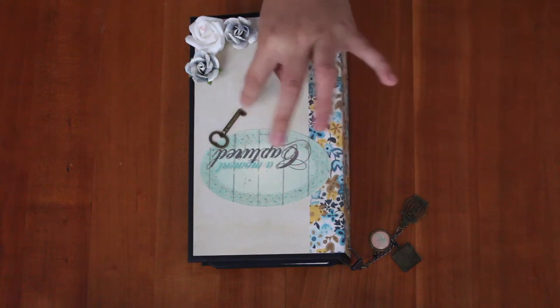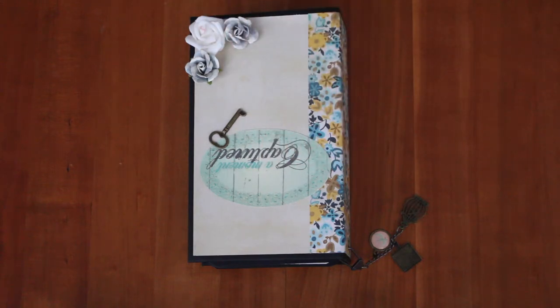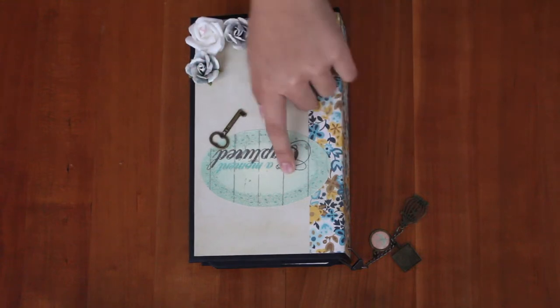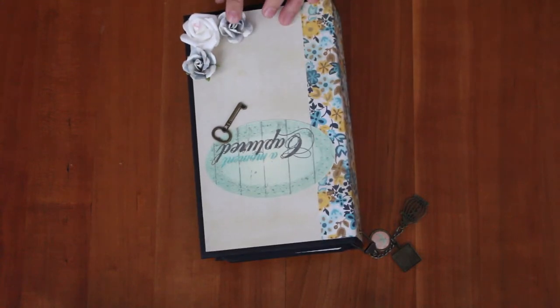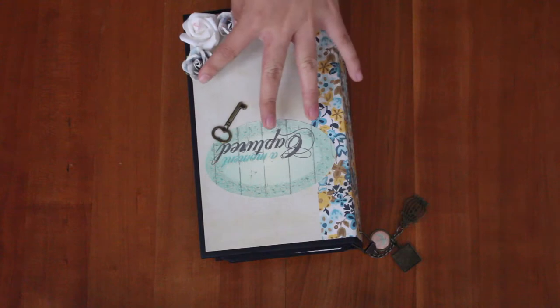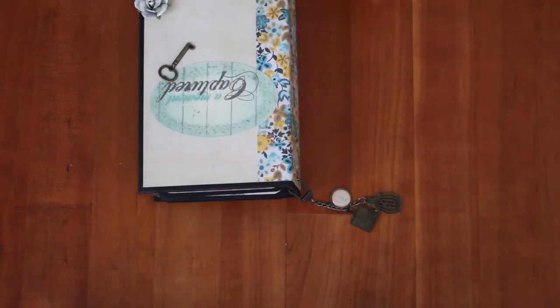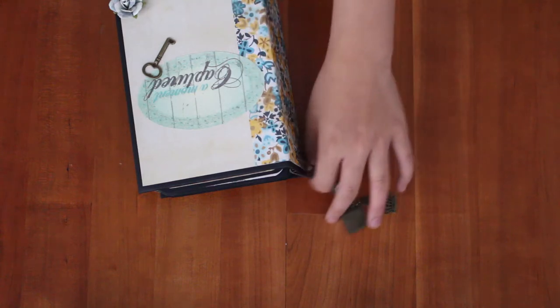Here I just have some embellishments from the $1.50 bin at Michael's — there's a mini key and a die cut from the collection. And then here are some flowers: these two flowers are from the $1.50 bin and then this one is from the dollar store. I'm probably going to embellish it more.